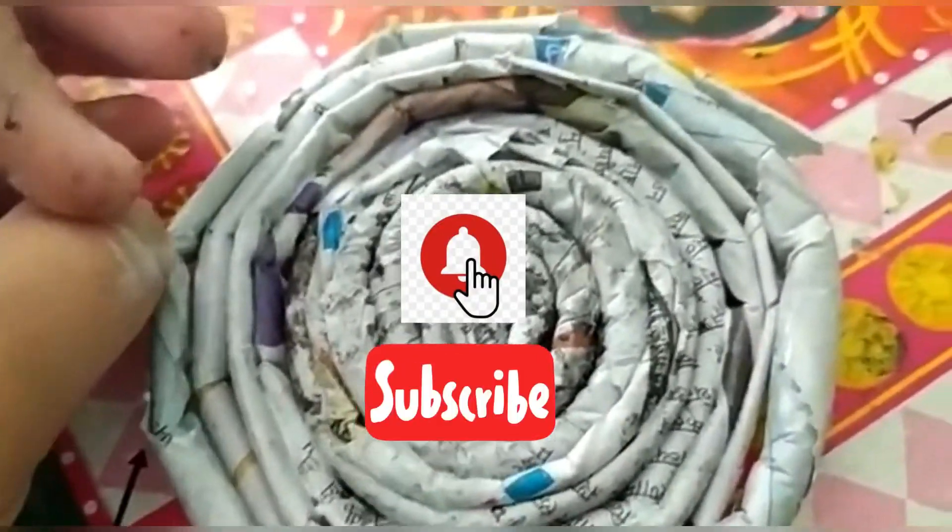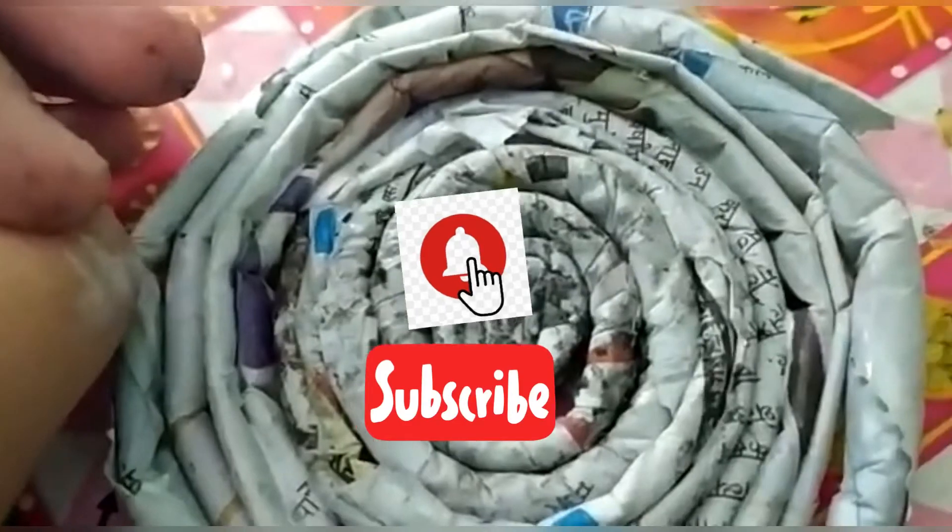Guys, if you like my video please like, subscribe to my channel and press the bell icon. Thank you and bye bye.